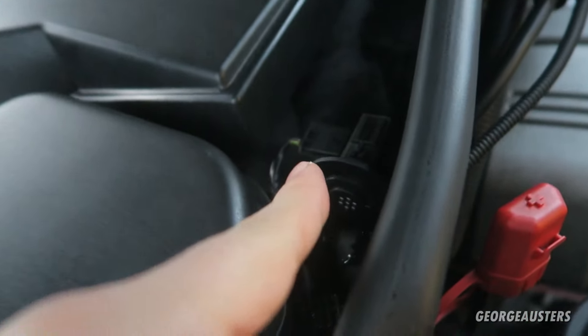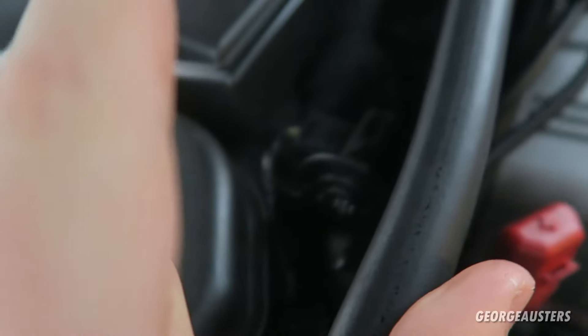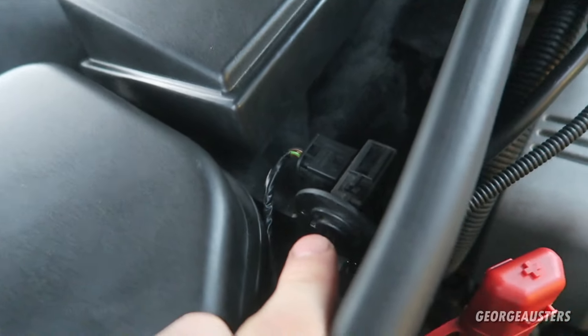Essentially what the AUC sensor does is measure the air for any toxic smells and stop them from entering the cabin. Because this one is faulty, there is a chance that we may be getting some toxic smells going into the cabin, so we need to get it replaced.